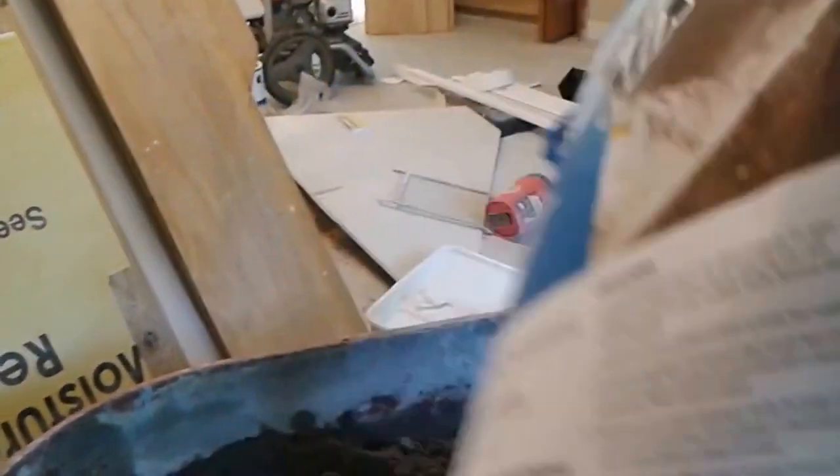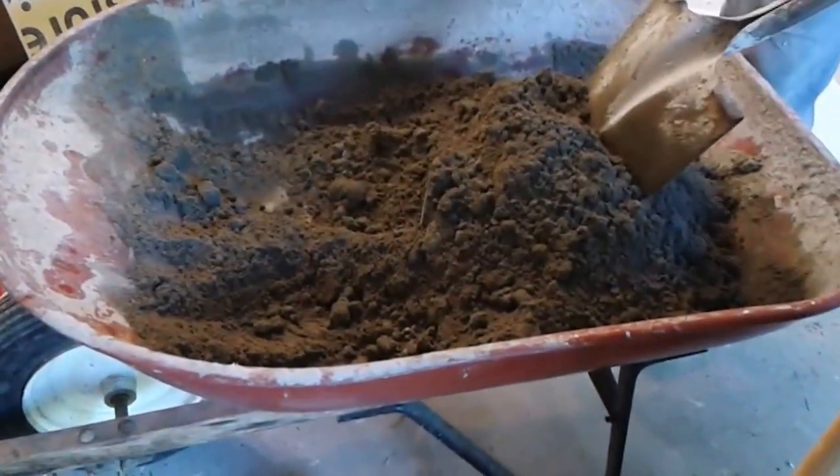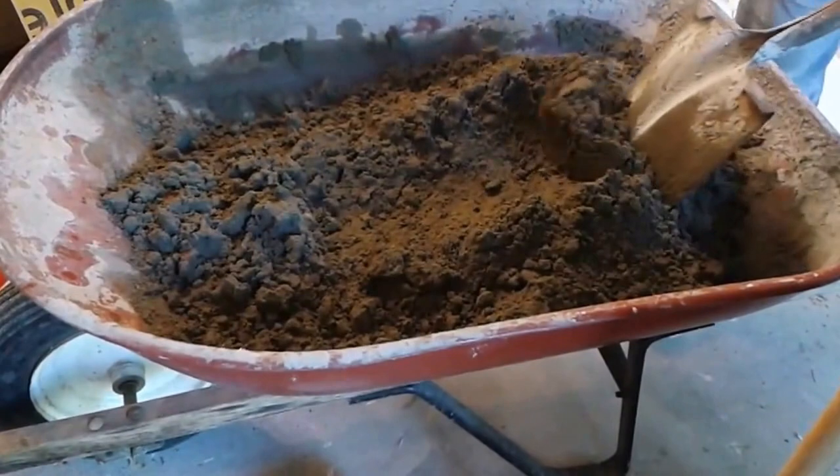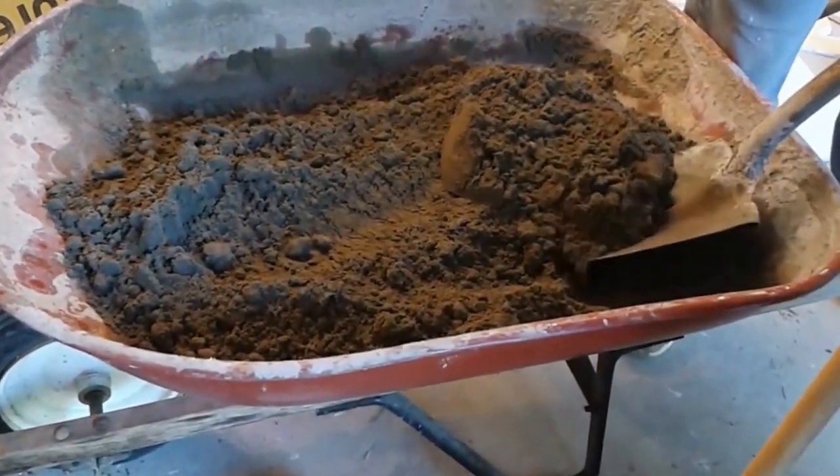So this is the trowel we are actually using — the 4-to-1. It is 4-cent to 1-cent notch. You can use a 3-to-1 if you want, but it will be more difficult to work with. I actually purchased it from Floor and Decor — it was quite expensive, but it is very easy to work with.